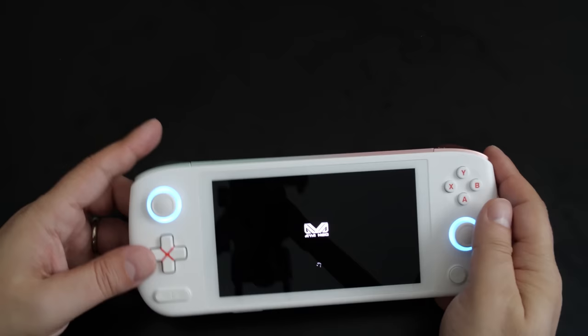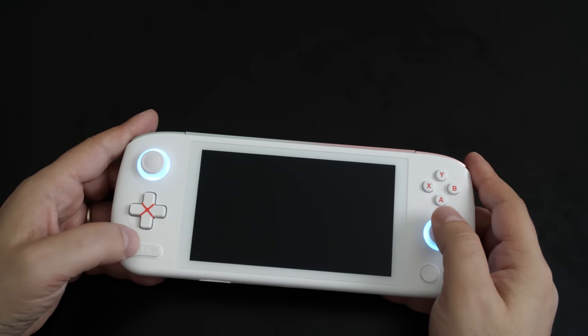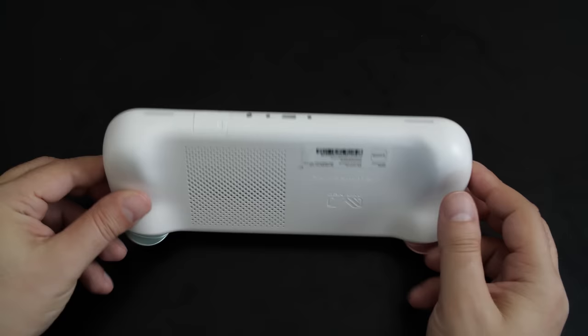The analog sticks feel really good and ioneo proudly claim these sticks will never suffer from drift — that remains to be seen, but it's a very positive statement. The shoulder triggers feel really good with a nice bounce and overall texture. The shoulder buttons are the weakest part; they feel a little awkward on my fingers and could perhaps be a little larger.